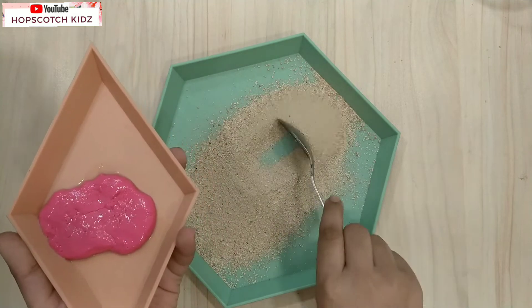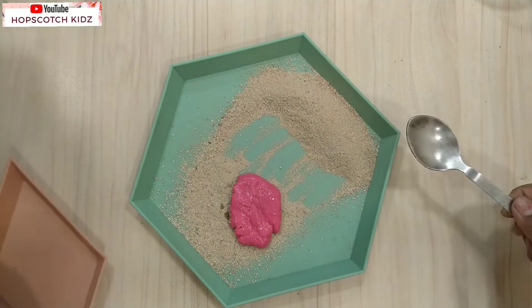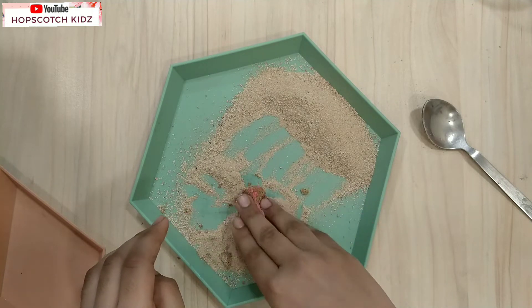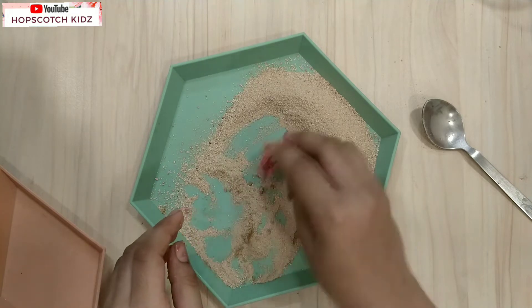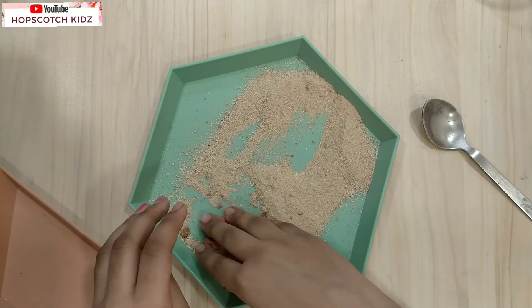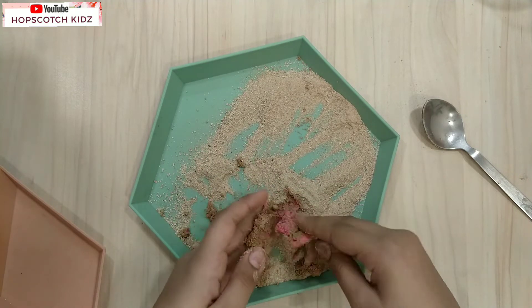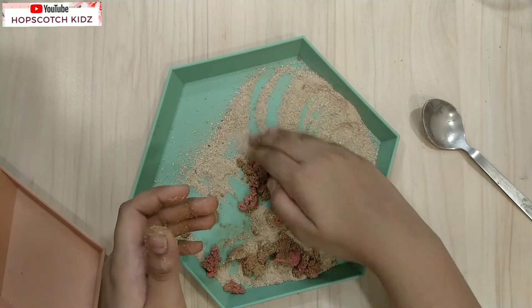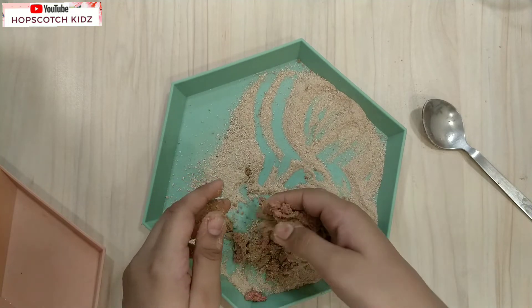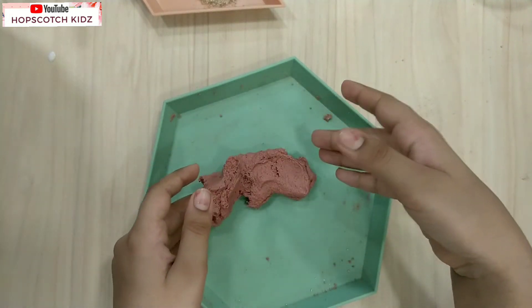Now we have to mix the slime with the sand. Mix and start kneading it, adding sand little by little. It took me around 5 minutes to make this. So this is the final look of my kinetic sand.